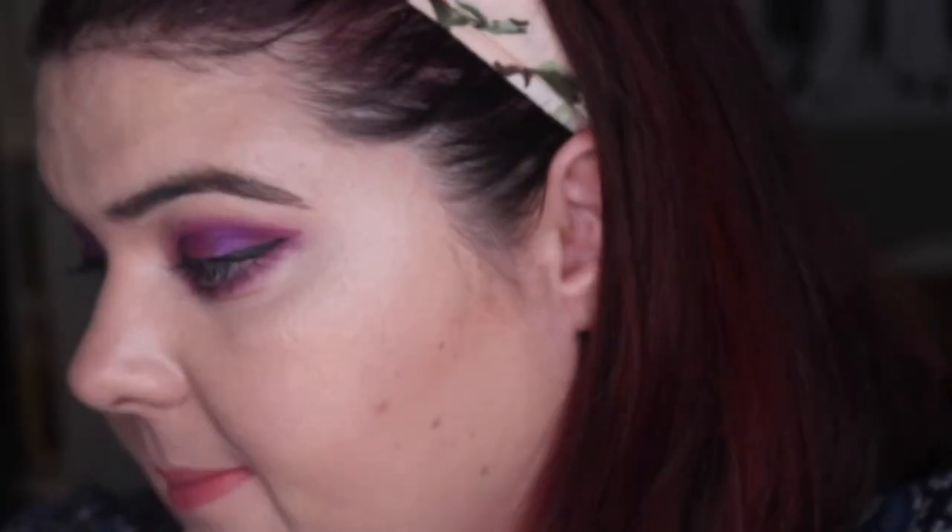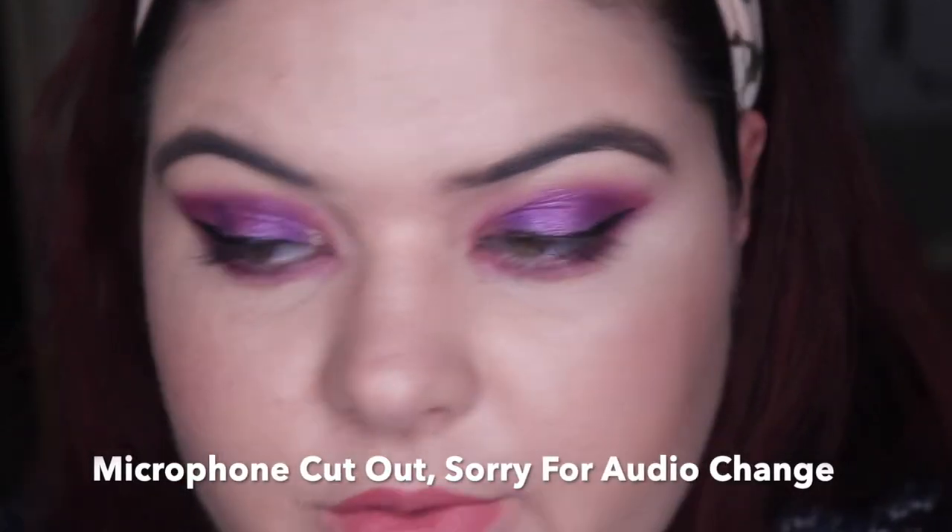For the waterline I don't have anything new — let's go for some gold and go into Dirty Talk from ColourPop.